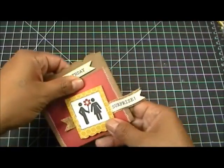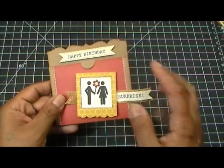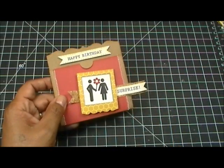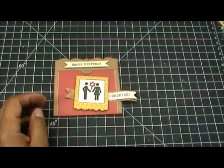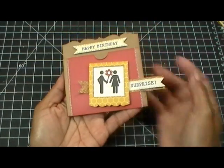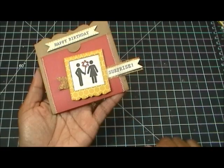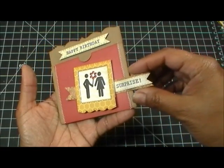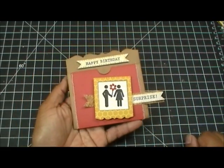Here's how I made mine: I just sewed a little piece of pattern paper on the front, and then I used the banner from the Chocolate Greetings set — stamped 'Happy Birthday' on there — and used the cute little frame with the We Are Family people and stamped 'Surprise' on it.